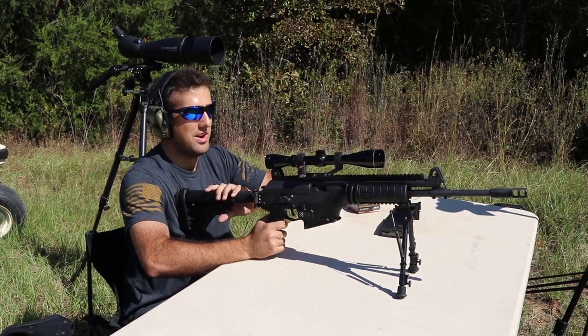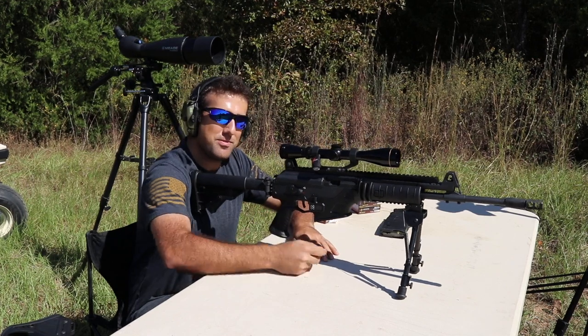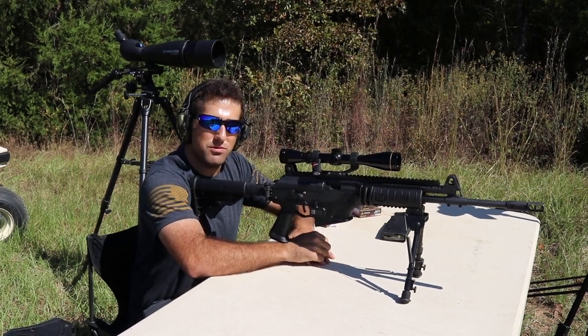Hey guys, this is Tanner. I'm sure most of you know I am the left-handed shooter, so this isn't the most natural thing for me.